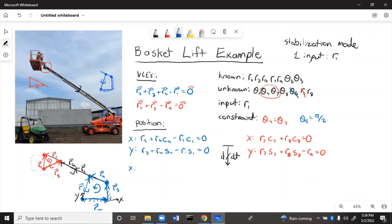Taking the derivative to get velocity — for the bottom loop, R2 and R3 have no derivatives since they don't change. R4 doesn't change but theta4 does, giving −R4·S4·theta4_dot from chain rule. Since R1 and theta1 both change, we use product and chain rule, giving +R1·S1·theta1_dot − R1_dot·C1 = 0 for X-dot. The Y-dot equation is similar but with cosines.